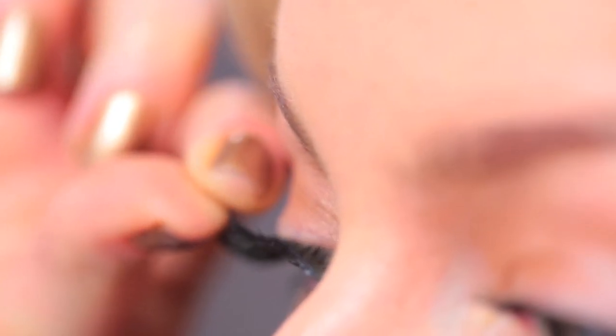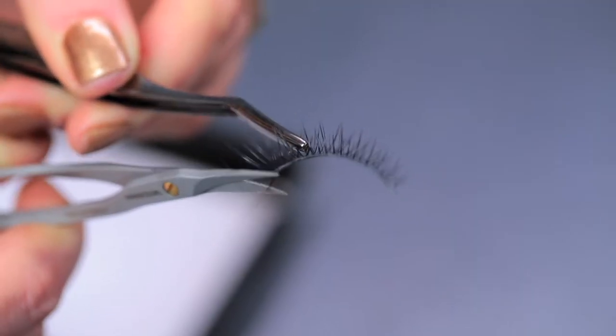You want to take it without any glue on it and set it on top of your lashes, placing the short part of the lash on the inner corner of your eye. Make sure that it fits the shape of your eyelid, and if it's a little bit long, you want to trim on the outer corner.